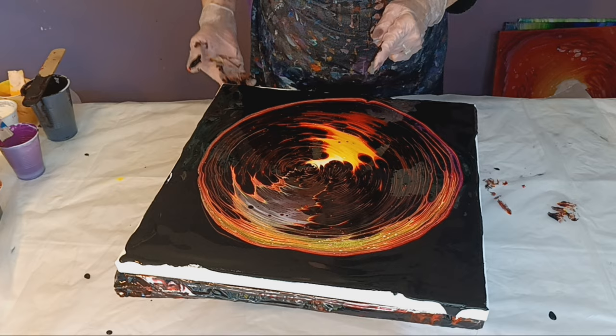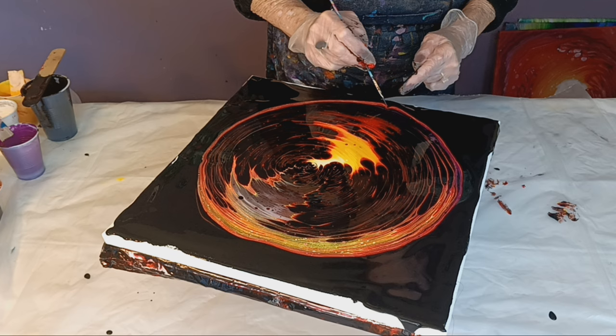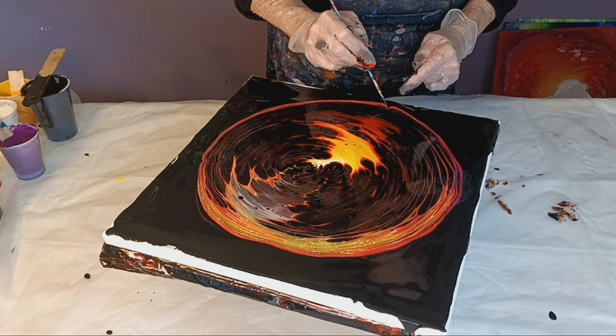Looks like we have somebody in our paint. When you see your paint doing this, it means there's something stopping it — a little paint glob.